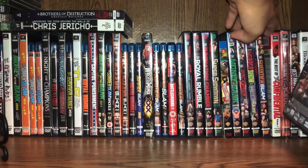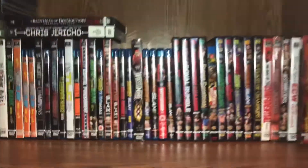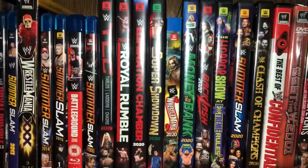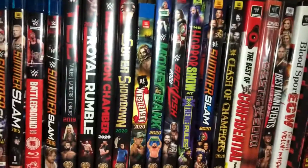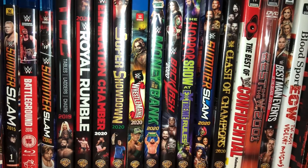So, Clash of Champions 2020 is going into my 2020 pay-per-view collection. I almost have all of them — all I need is Payback and, obviously, the ones that haven't come out yet: Hell in a Cell, Survivor Series, and TLC.